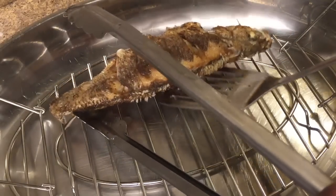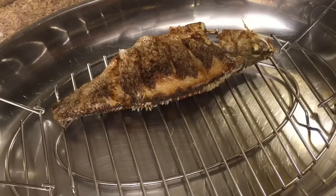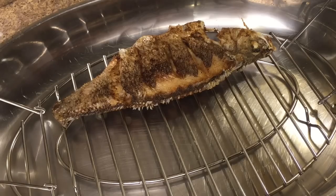Once the fish is done, put it on a wire rack to cool and also to allow the oil to finish draining. I don't recommend that you use a paper towel, because it's just going to re-humidify the skin, and you're going to lose all the crispness that you worked so hard to achieve.